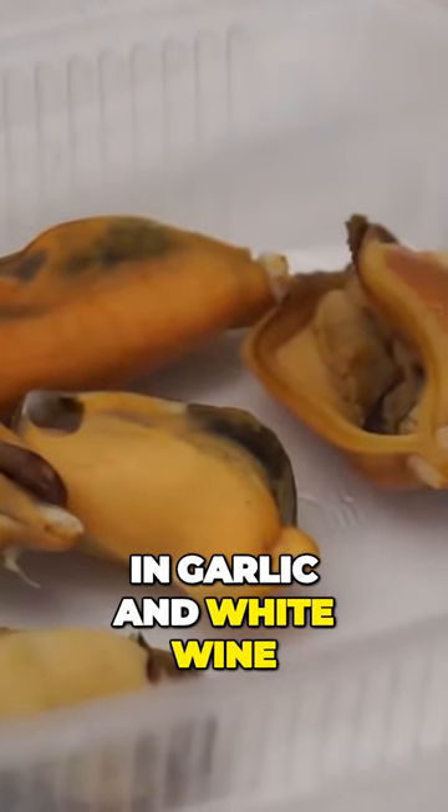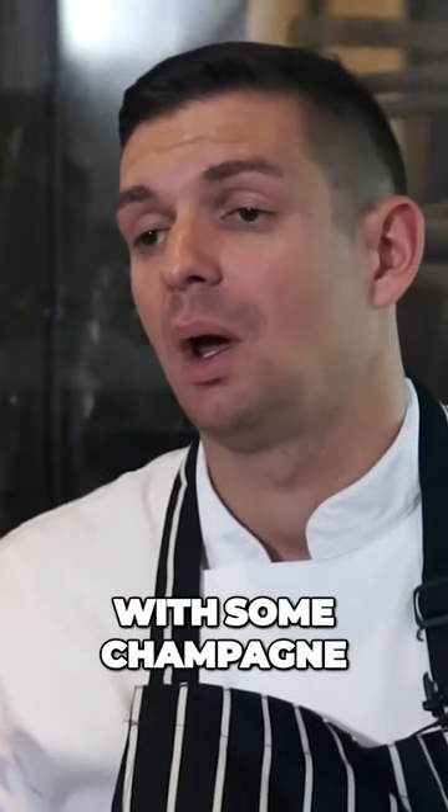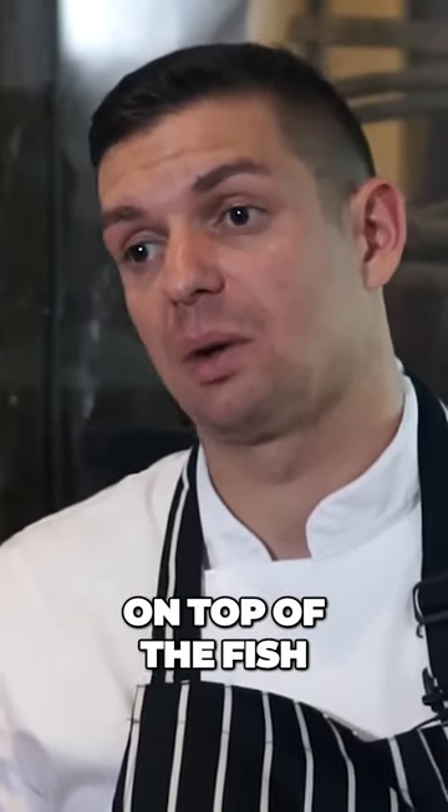With the mussels, we cook them in garlic and white wine. We use the juice to make the sauce with some champagne, and then use the mussels on the dish on top of the fish.